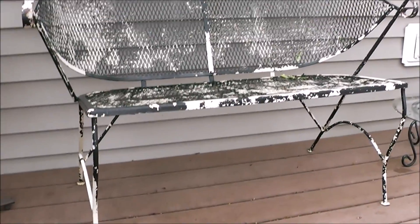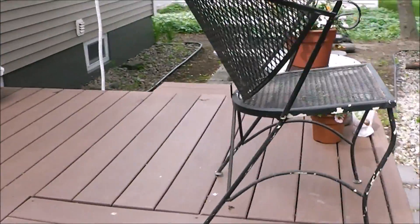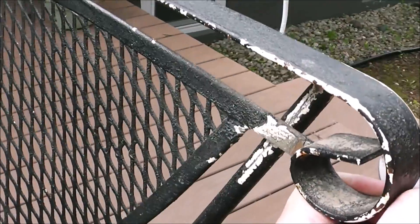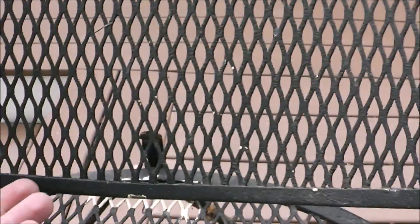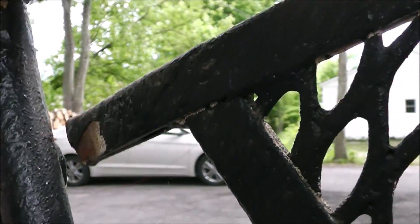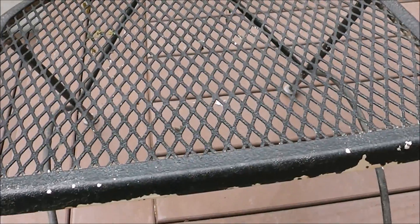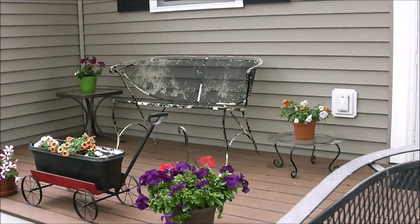My wife picked up this chair a while ago and it's metal, and she got the matching one right over here. But the problem with the matching one is it's seen better days. You can see how that's broke off there — the back's broke off, it's broke off up under here. The leg is broken off, so we're going to see if we can fix that because this is a matching piece to that right there.